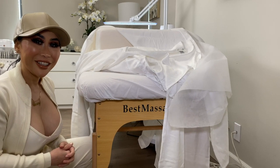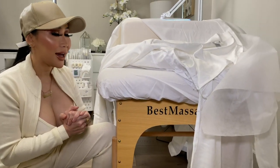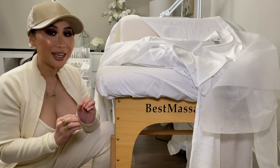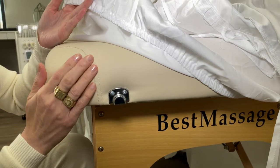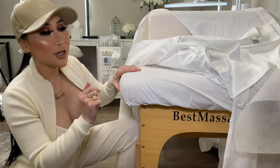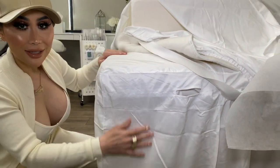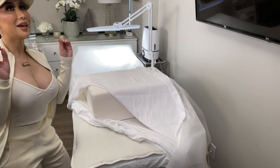Now we move on to sheets. I love sheets, and I think Earthlight has the best sheet set. You're going to get a fitted sheet — as you can see, I put the fitted sheet right over the bed — and then I also have my bed skirt. Nice and clean.